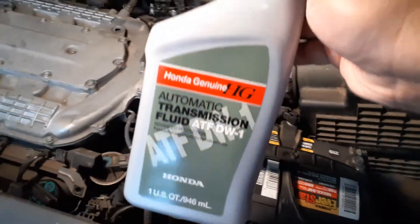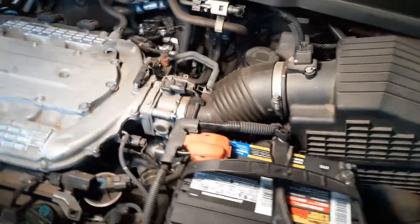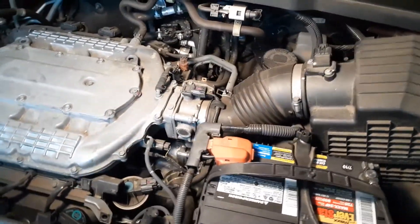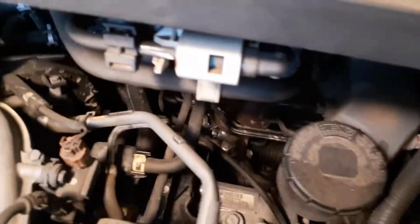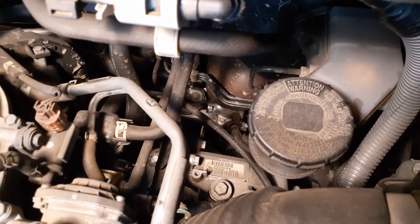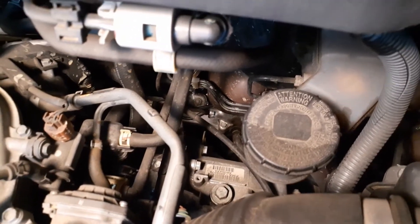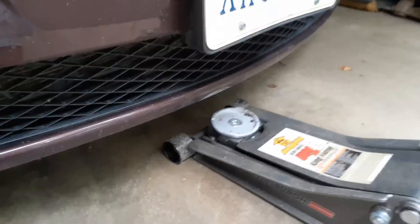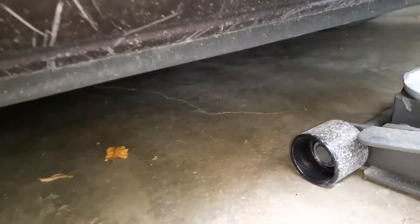I'll put the links to buy it. It's not very difficult — you have to lift the car up in the front and get access to it. You can see the bolt right there; that's what you need to open up to fill it. The drain bolt is below the engine. There is a jacking point right here at this hook.